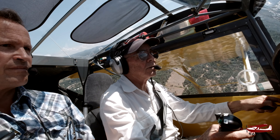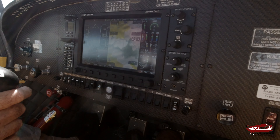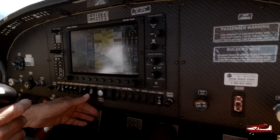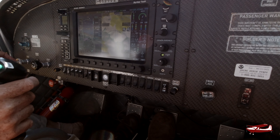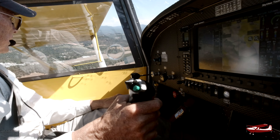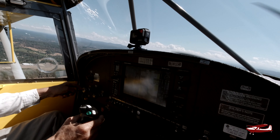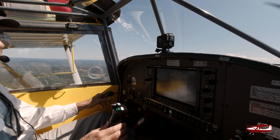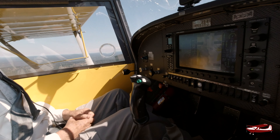Once we get into the pattern, I usually pull it back to about 22 inches or so. Is it only the turbo that has a manifold pressure gauge? Yes — you don't really need it on normally aspirated engines. The autopilot is on. If I pass out, I told my wife: hit the level button, because it'll go straight and level — then get on the radio.